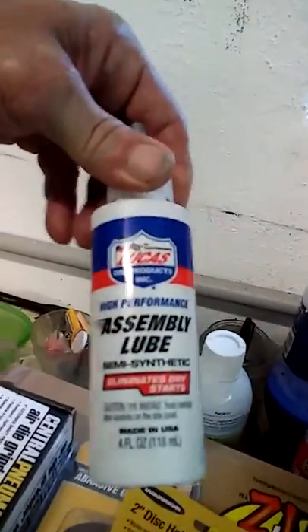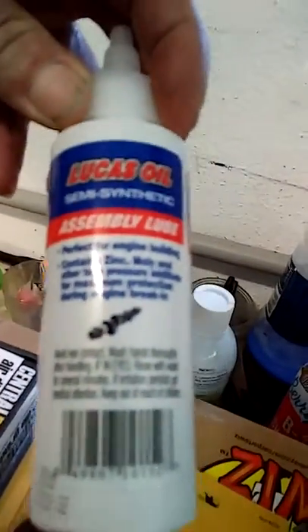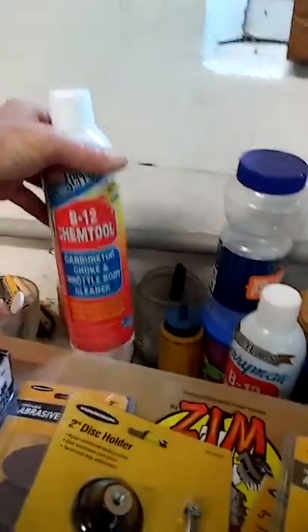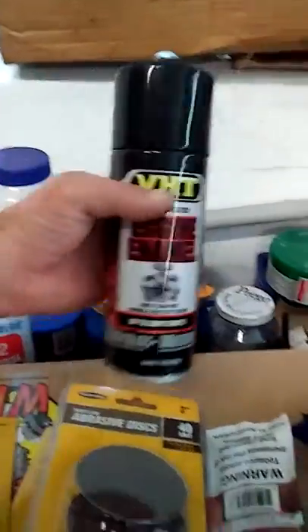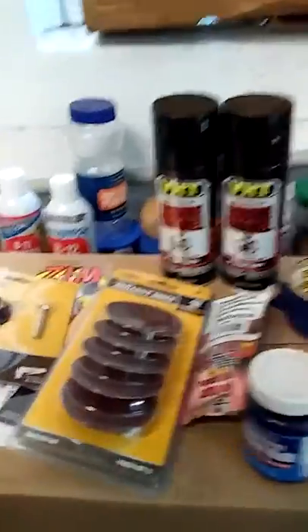The Lucas assembly lube — that's really good stuff. I got a picture of the crank right down there. And I got the Barryman's for my throttle body, and that was on sale — $3.50 a piece. Then I got the engine enamel, VHT high temp engine enamel, two of those, at $7.49 to $7.50 a piece.